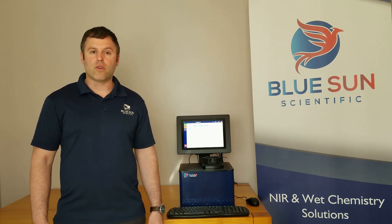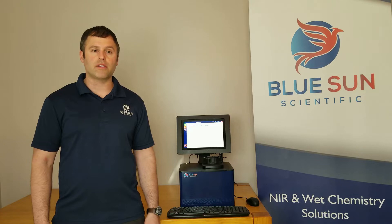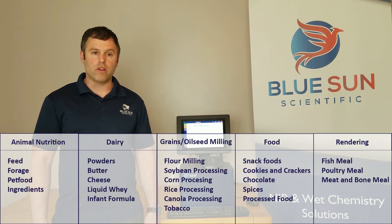The Phoenix 5000 is designed for the rapid analysis of many food and agricultural products and uses a scanning monochrometer, which is the NIR technology most trusted by the food and agricultural markets. Its most common analyses are moisture, oil, and protein,